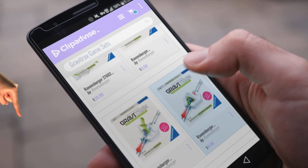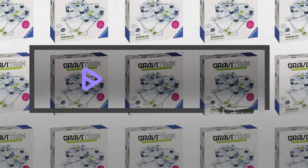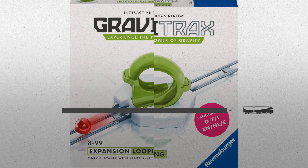My name is Emma, and I'm here to tell you about GraviTrax game sets you've got to see. At any time, just click this banner and get real-time deals on your favorite products.